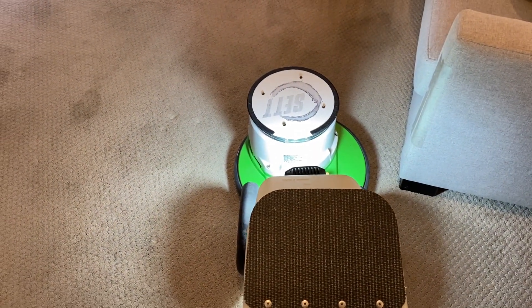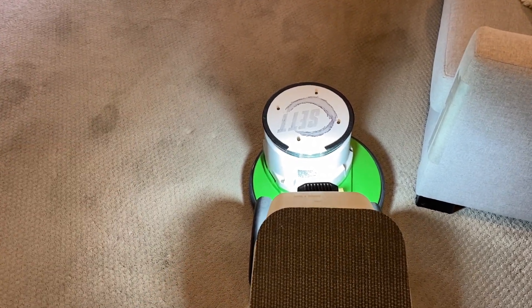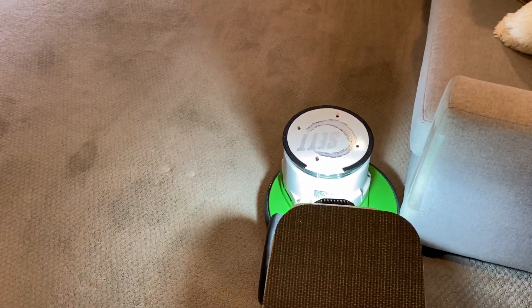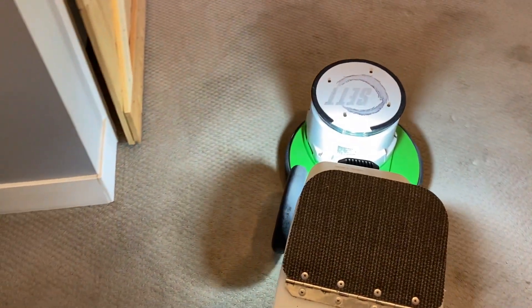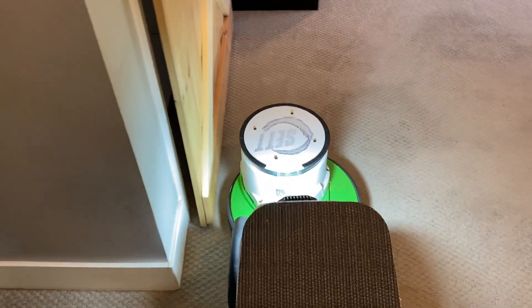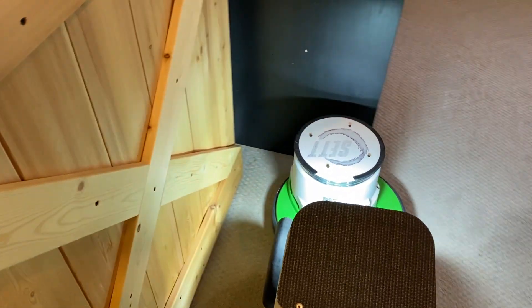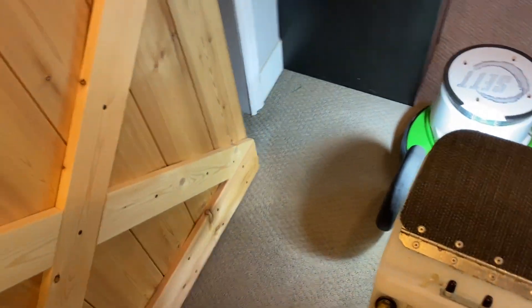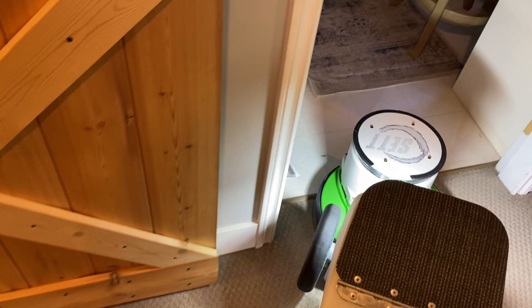I've done two rooms upstairs already — an office and the bedroom — and both rooms had bad stains, so far success. The OxyAll is a BonnetPro product. If you go on their website, bonnetpro.com, or if you're in Canada, bonnetprocanada.ca, they'll explain all about what this product does. It does contain a pretty high concentration of peroxide and that will help deal with the organic stains. It works very well — I only recently started to use it.